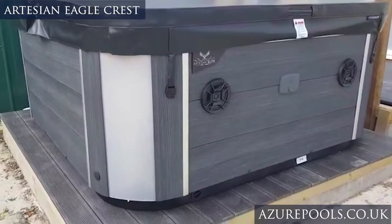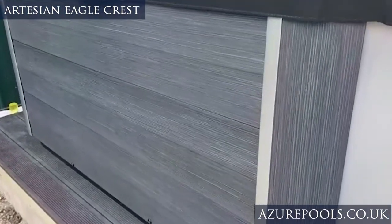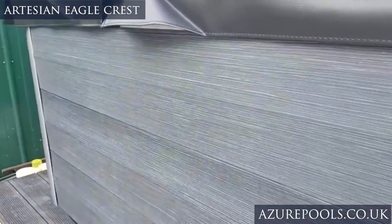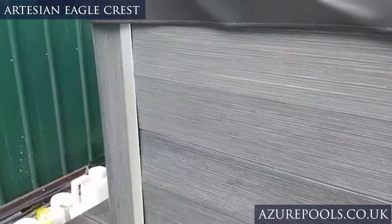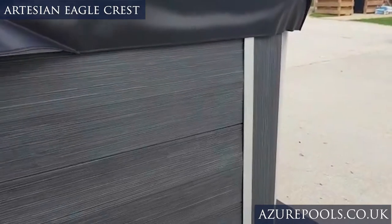Everything's finished in this Monarch cabinet, so as you can see as I come a little bit closer, you've got this finish — really nice — and it's also convex as well, so you've got panels that go in and out. It's just a really nice design feature, looks very cool.